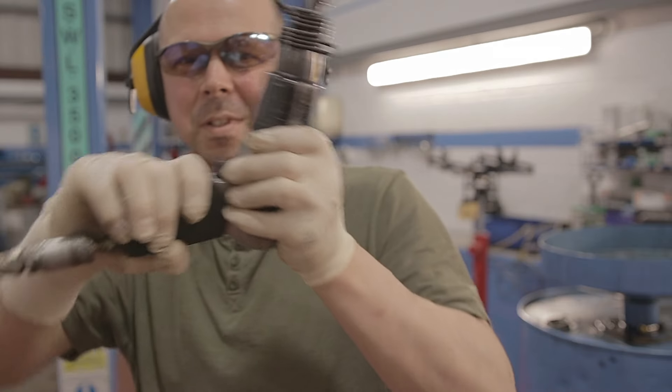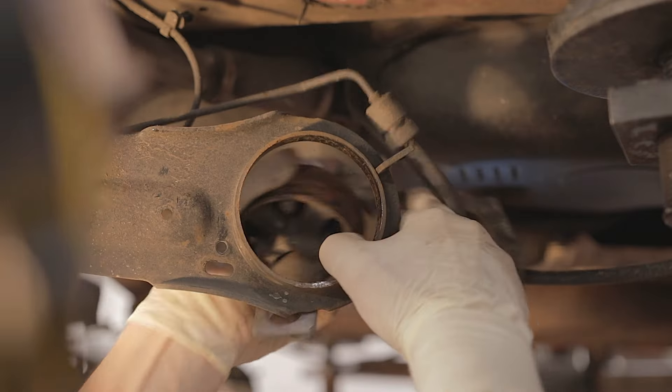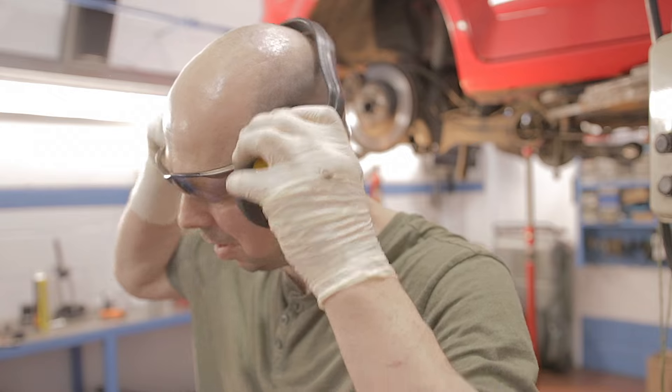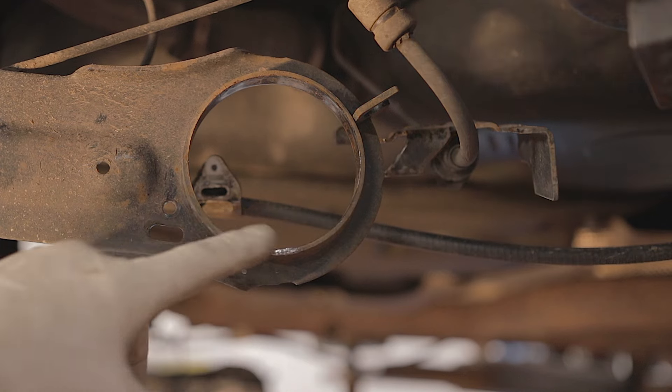To get that bush out, you can twist it and break the centre part out, then chisel or cut a slot through the outer casing and knock the bush out - but I've got a quicker way of getting it out. There you go - one bush removed!